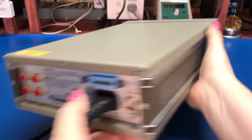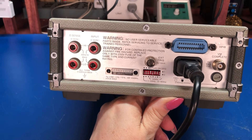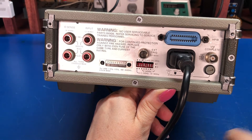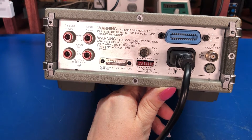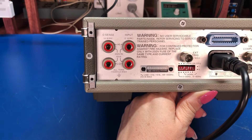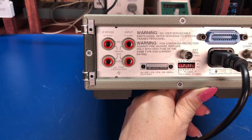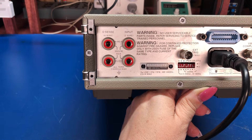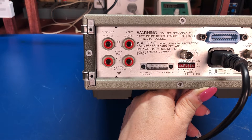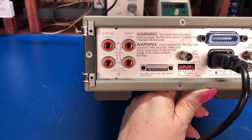It has GPIB — the General Purpose Interface Bus. Around the back there's a GPIB port, a 5-volt output for measurement complete signal, and an external trigger input. There's also a set of rear inputs — the same as on the front — so you can do volts and two-wire or four-wire resistance. This was useful if the unit was racked and dedicated to measuring one particular thing.